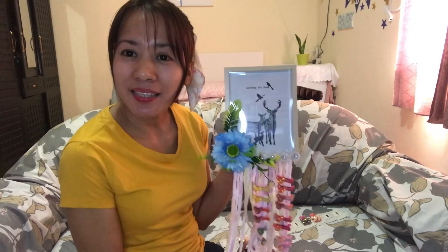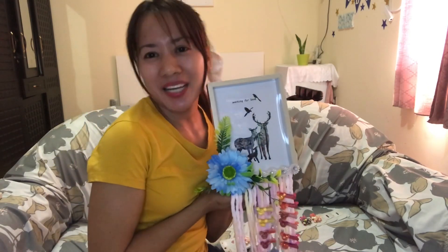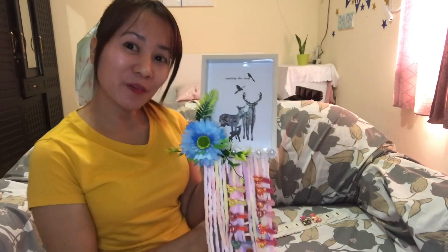So thank you for watching guys, hope you like it. Please don't forget to subscribe, like, and click the notification bell para updated kayo sa mga susunod ko pang DIY. Thank you!